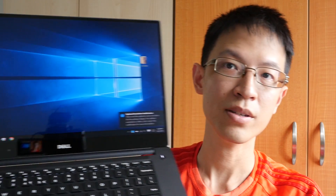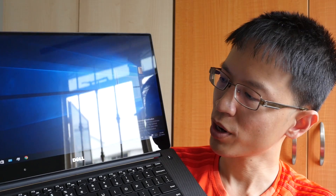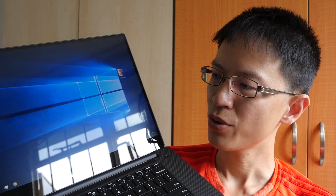This is a 4K screen and it's glossy. There is also another option for a 1080p resolution screen, which is matte. Personally, I prefer the matte screen because I don't like the reflections on this glossy one.